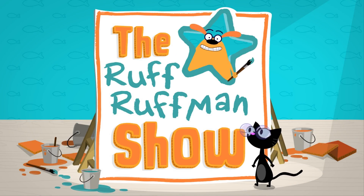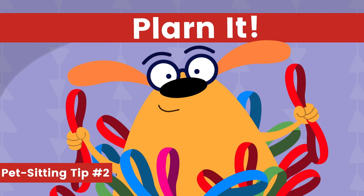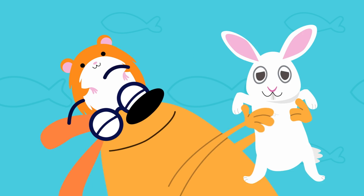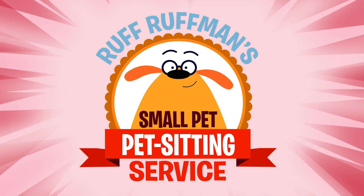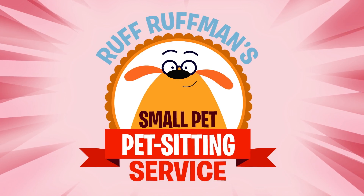The Ruff Ruffman Show! With Wassum and Chet, yeah! Got a pet that needs a bit of watching? Well, I bet there will be no botching of the watching of the pet if you call the best pet sitter yet, yeah! Ruff Ruffman Small Pet Pet Sitting Service, now accepting all small pets. Small means no rhinoceroses.